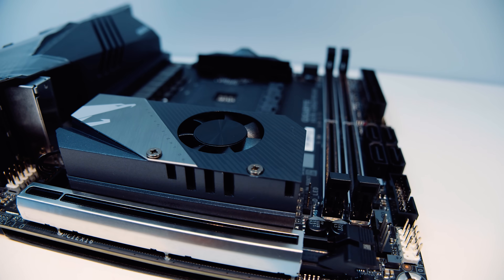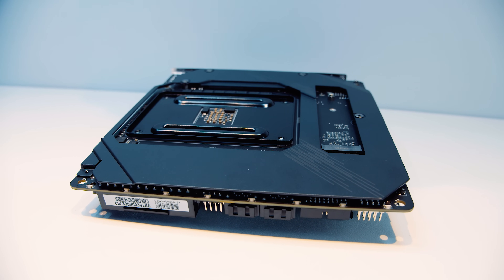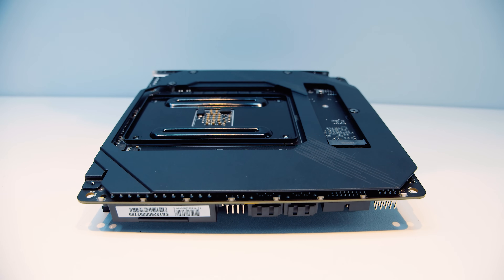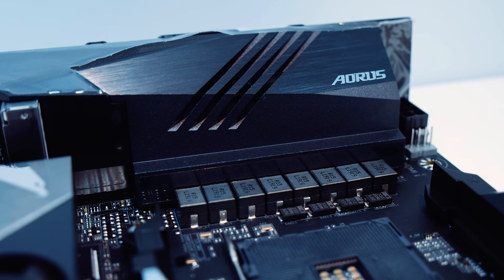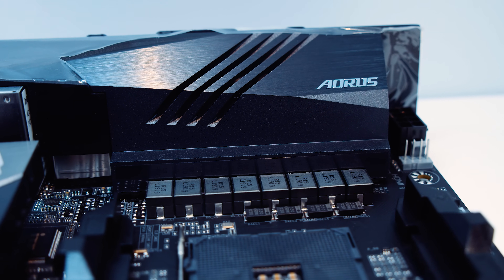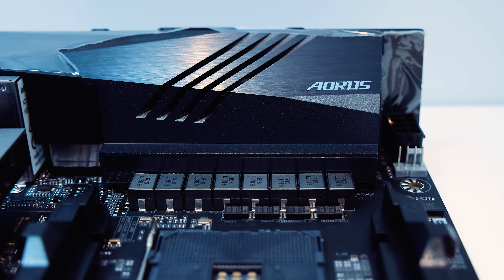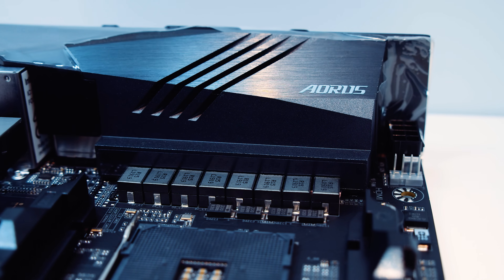Speaking of M.2 slots — if you flip the board over, there is a full-cover backplate that cools down the back side of the board, and another Gen 4 PCIe M.2 slot. I'm going to talk about VRMs and keep it short and sweet: it's got an 8-phase VRM, and the entire IO shield is actually a giant fat heatsink. This board is extremely heavy, and it's more than adequate to cool those 8 VRMs.